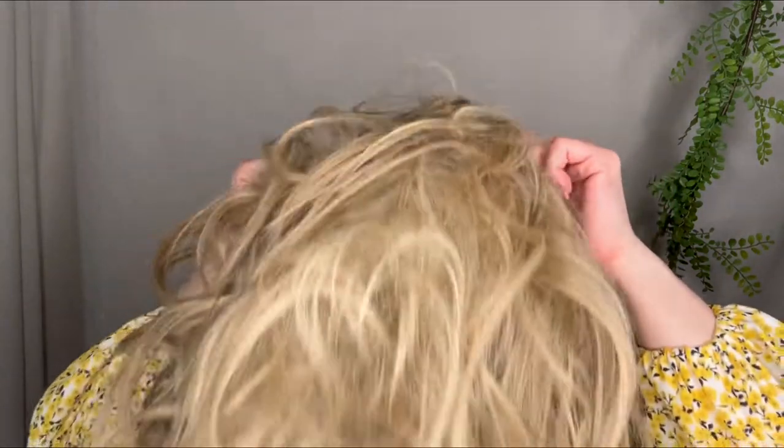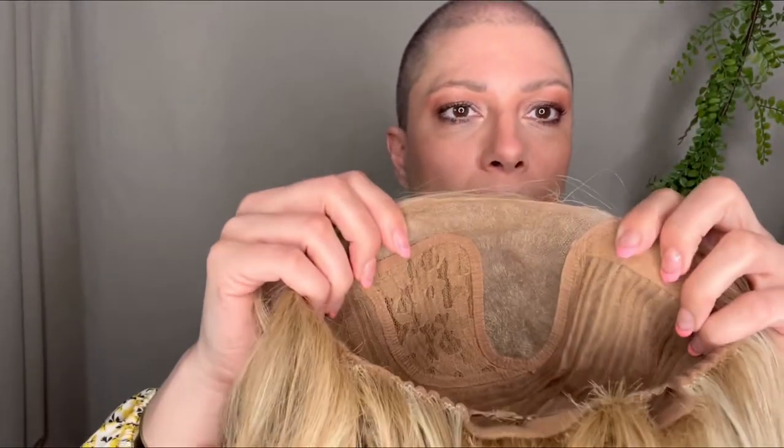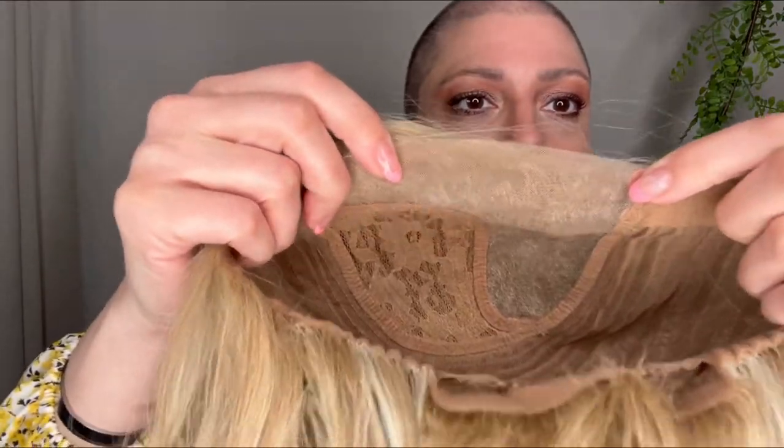Putting it on is simple — just boop, throw it on, and adjust your ear tabs. When you take a wig off, real or synthetic, take it off from the back so that you're not injuring your lace. See, my lace is still fully intact. It's a nice sturdy lace too — this one is about 15 to 16 inches long.